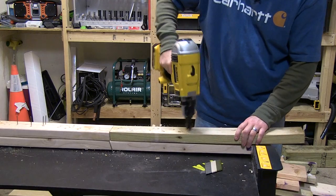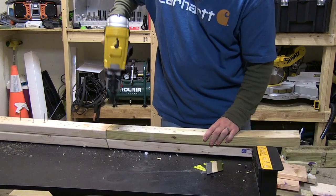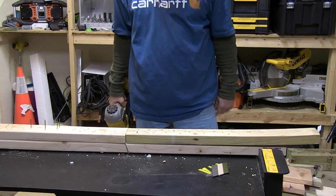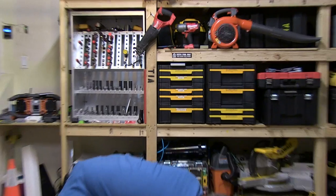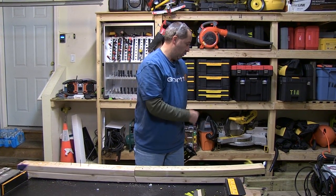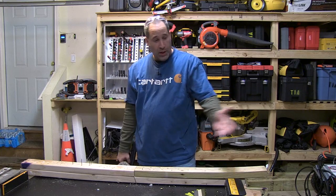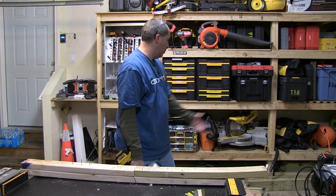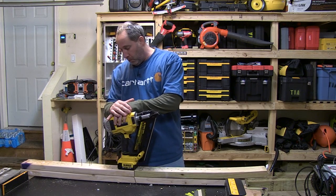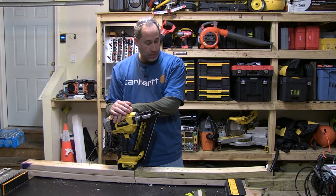All right, let's go. That's pretty good though. No jams. That's probably one of the best nailers I've ever used. We were playing around with it yesterday and the day before. It's nice — it's got power. It's a good nailer.